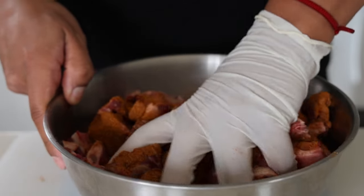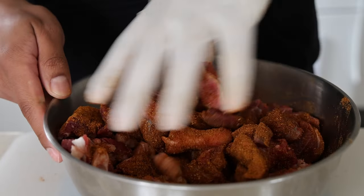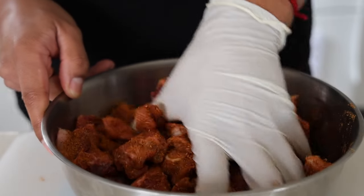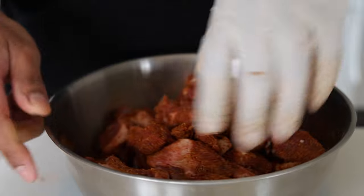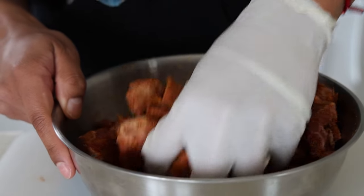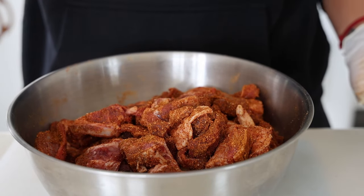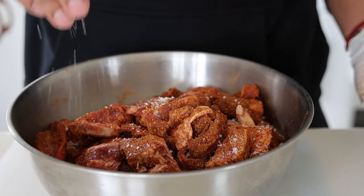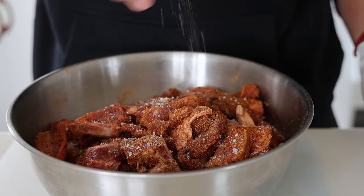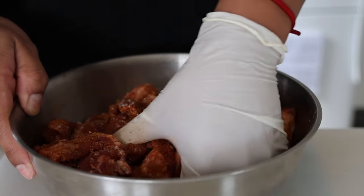I'm going to give this a mix around. I've got 1.6 kg of goat. Depending how much goat you have will depend how much curry spice you'll need. If you work on maybe 1 tablespoon of curry spice for every 500 grams, that should put you in the right direction. Along with the curry spice we're going in with salt and pepper.